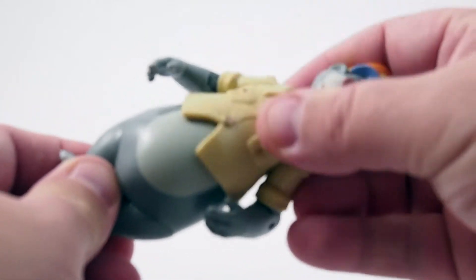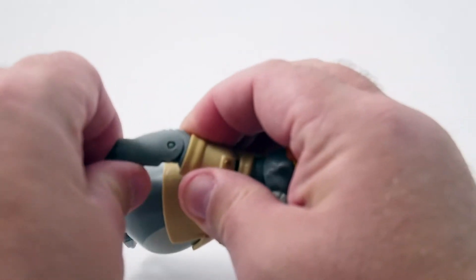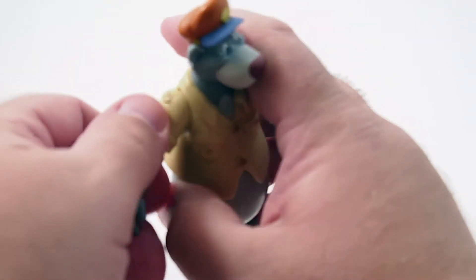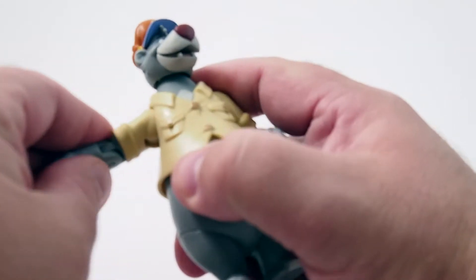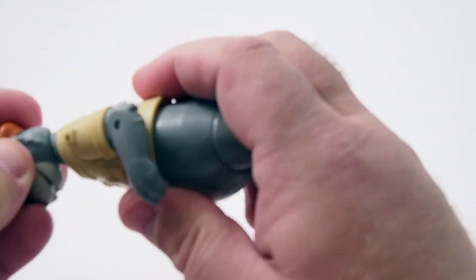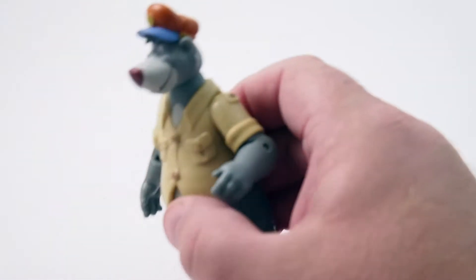There is actually a waist there, and you've got some really good clicky elbows. The knees swivel and actually come out, which is nice. And Baloo's head is on a ball joint — rolls around. It's a really great figure.